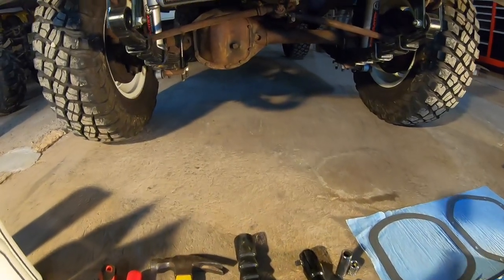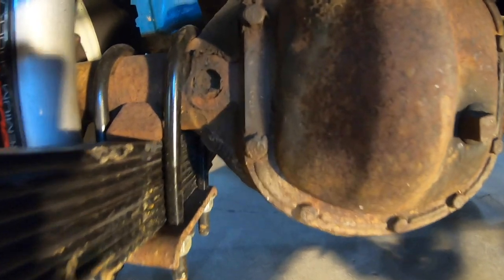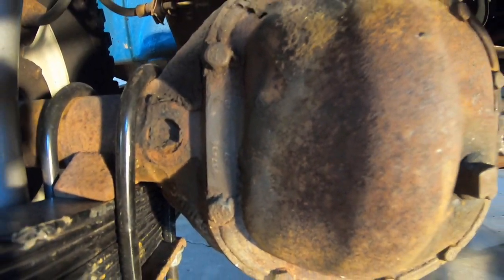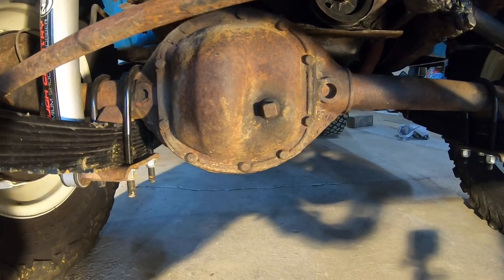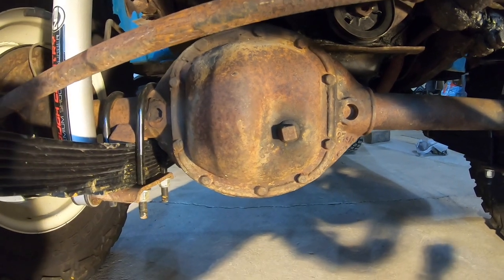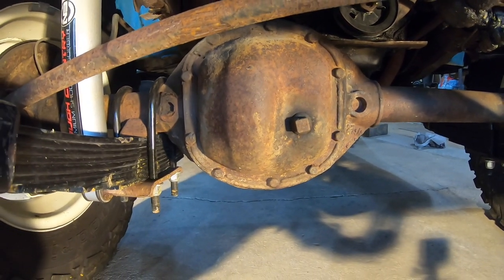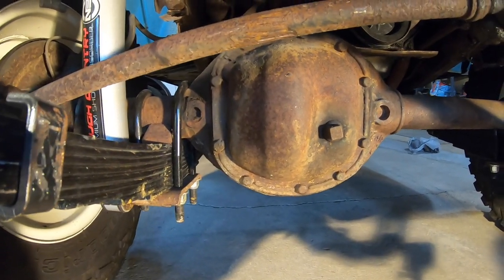And also while we have them open, you can see here the tag is still on it. While it's open, I'm actually going to try to find the actual gear set and verify the gear ratio. The tag does say 4.27s in the front and the rear, but while we have it open, we'll see if we can look at the ring gear and see if it's stamped on there.